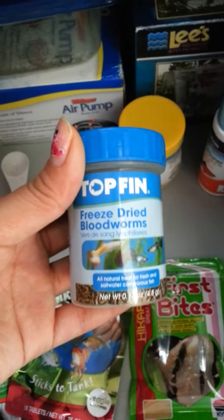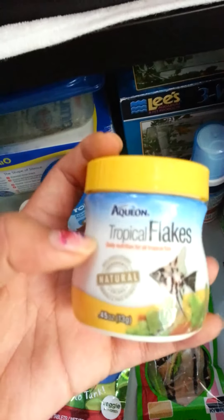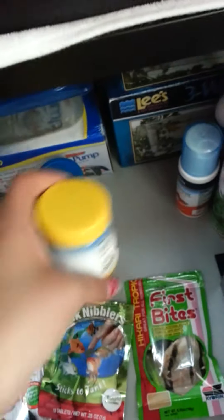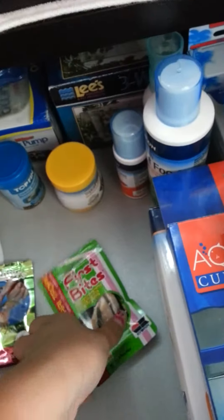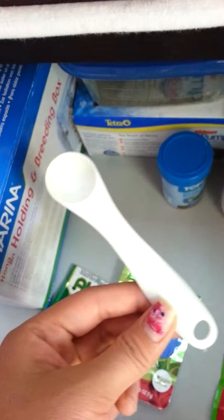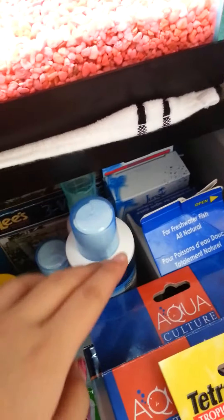Next I have my food items. First I have some Topfin freeze-dried bloodworms, a little tub of Aquion tropical flakes — a sample thing that came with my tank — then some Hikari algae wafers, some Tetra tank nibblers, Hikari first bites, and a little measuring spoon to measure out the foods with. Down here I just have a little toothbrush I used to use to scrape off the algae.